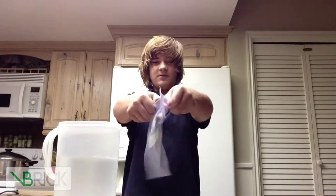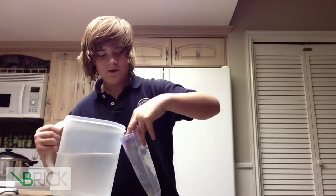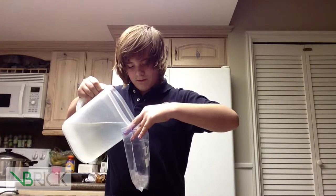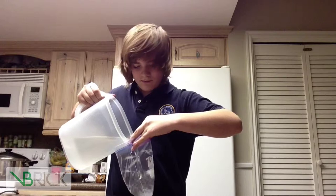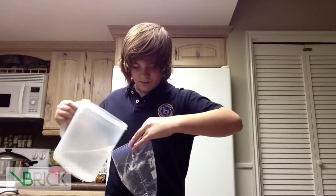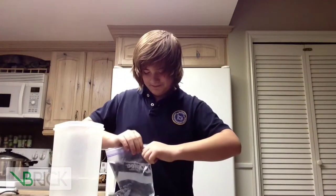What you are going to do is open the ziplock, fill it up with enough water, and make sure it is sealed.